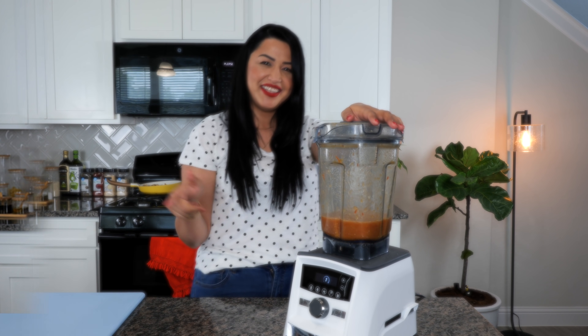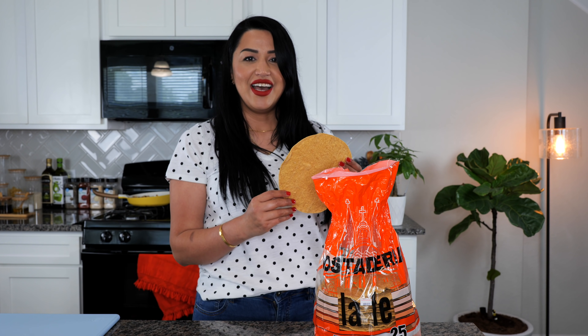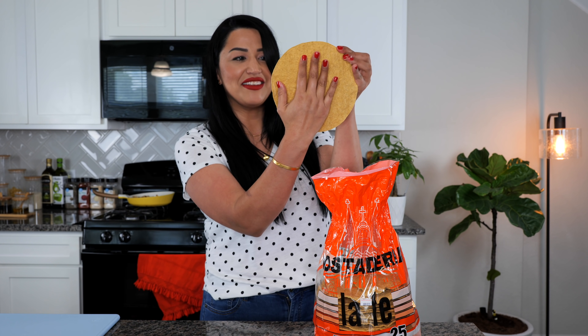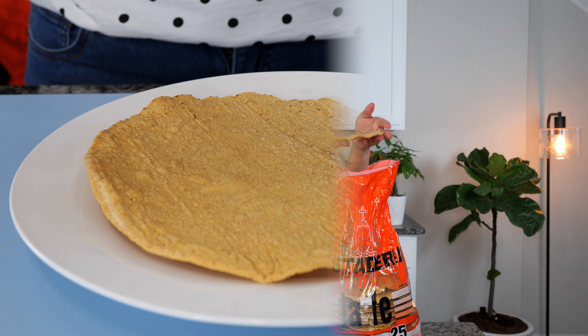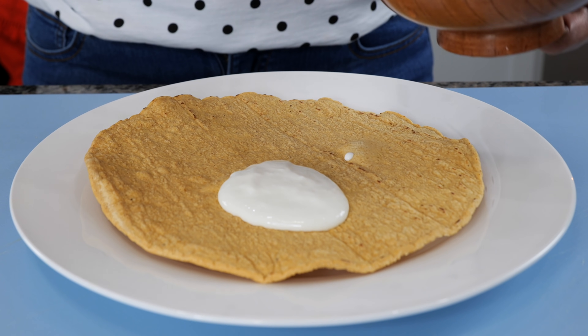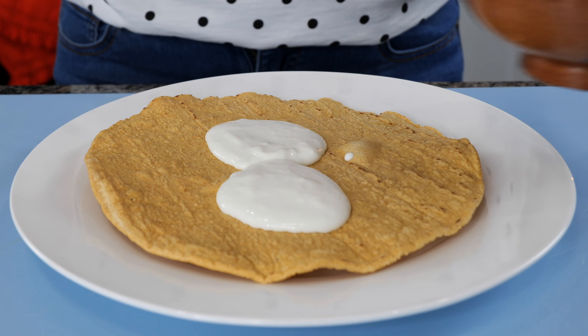And boom — done! The tostadas I'll be using today are from Tostaderia La Fe. They are giant — this is the size of my hand. Let's go ahead and start assembling. To your giant tostada, add some sour cream. I am using the Lala Mexican sour cream, but you can use a little bit of mayo — make it comfortable for your home.